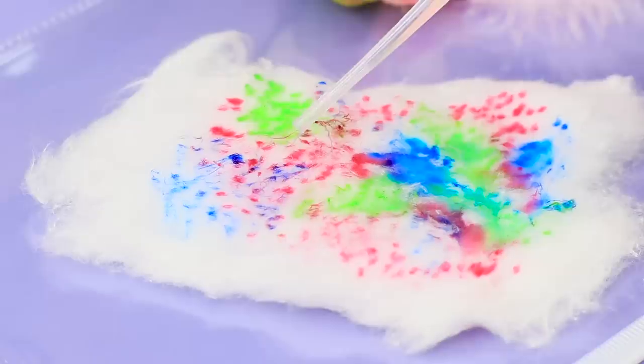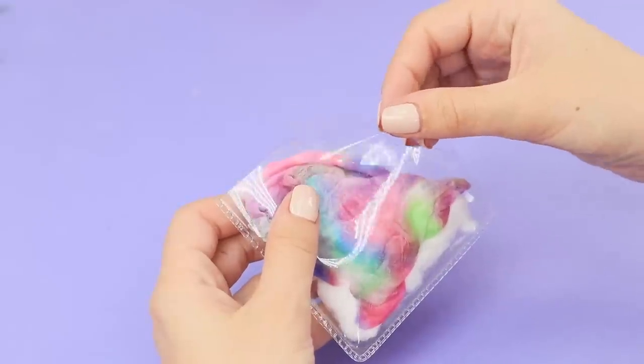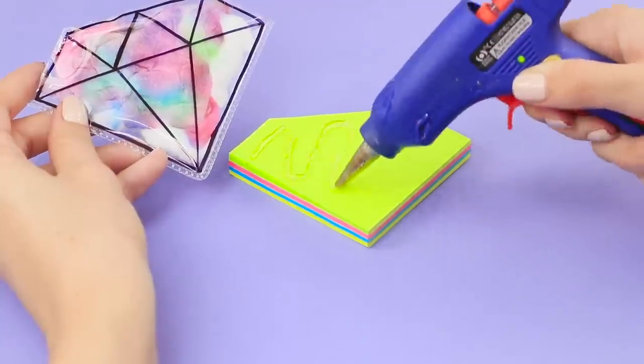Drop some water to mix the shades. Dry it and place it in the polyethylene diamond. Seal the edge with scotch tape. Use a black permanent marker to emphasize the diamond edges. Use the hot glue gun to glue the soft diamond to the stickers.